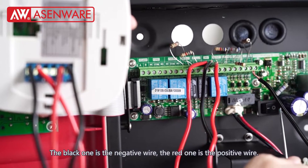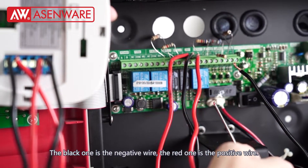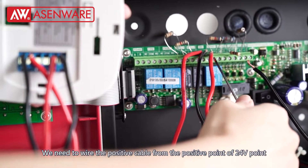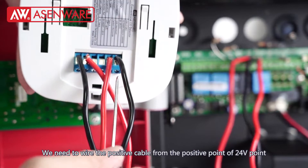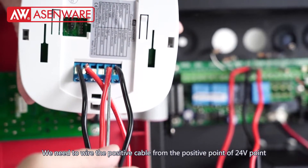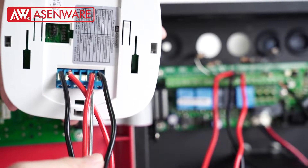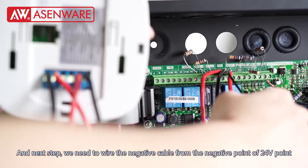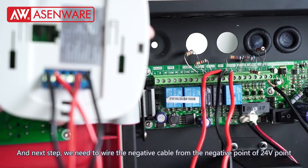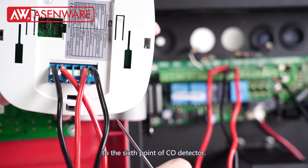The black one is the negative wire and the red one is the positive wire. We need to wire the positive cable from the positive point of the 24-volt power point to the 5th point of the CO detector. Then we need to wire the negative cable from the negative point of the 24-volt power point to the 6th point of the CO detector.